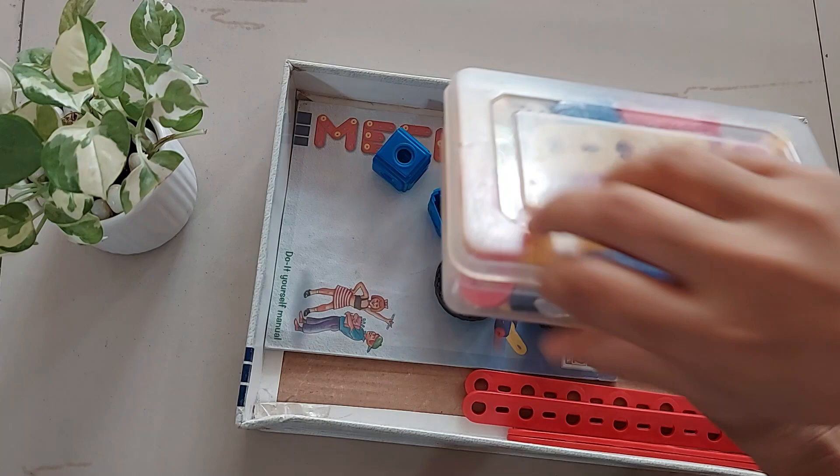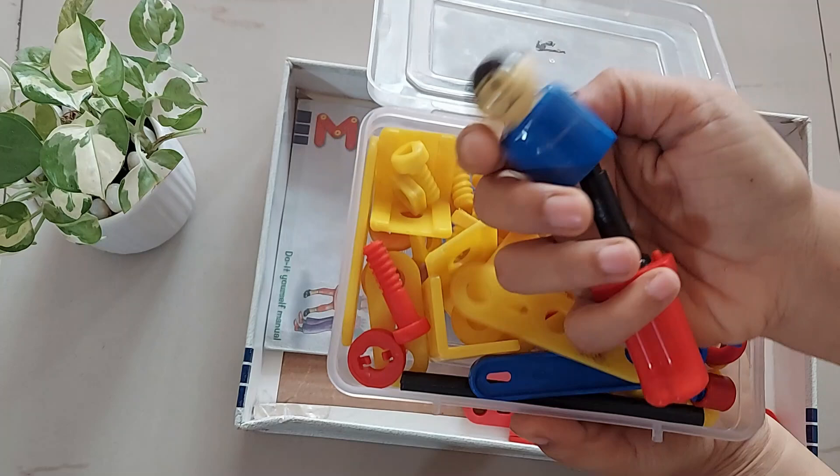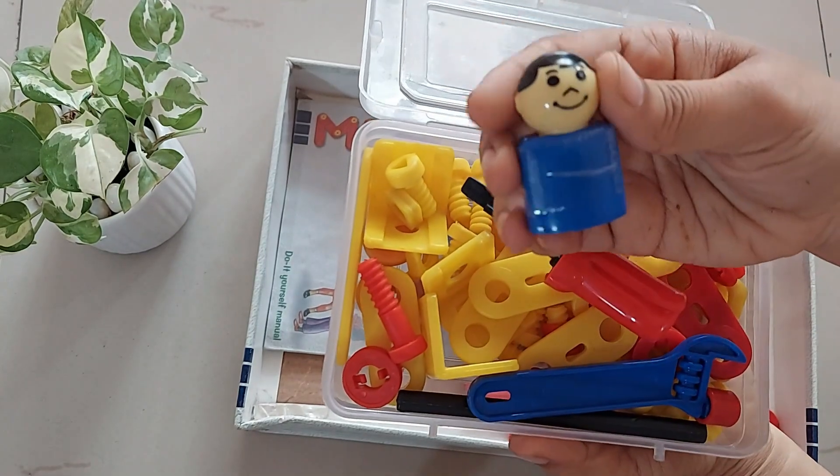This set includes all plastic material — your nuts, bolts, spanners, and a screwdriver. It's a great toy to assemble and play, and the quality of plastic is sturdy too.